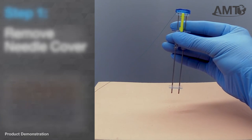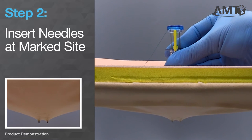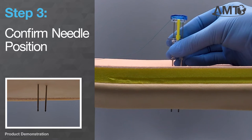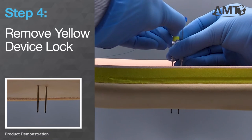At the marked site, insert the Atlas U-Stitch device into the hollow viscus. Once you have finished advancing the device, confirm needle position using endoscopic visualization. If correct, continue with placement. To prepare for deployment, remove the yellow device lock.